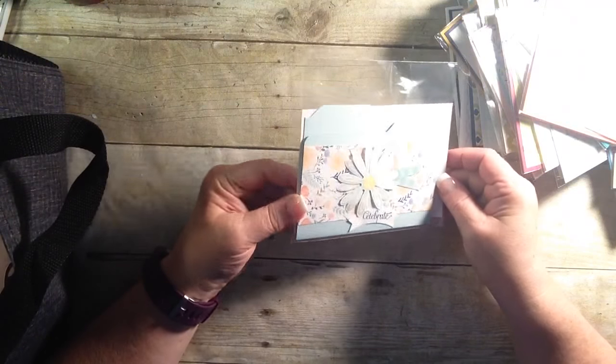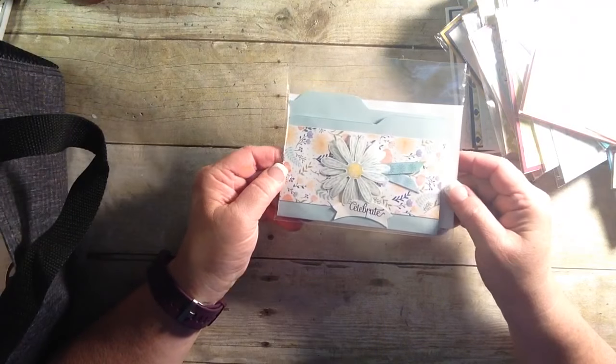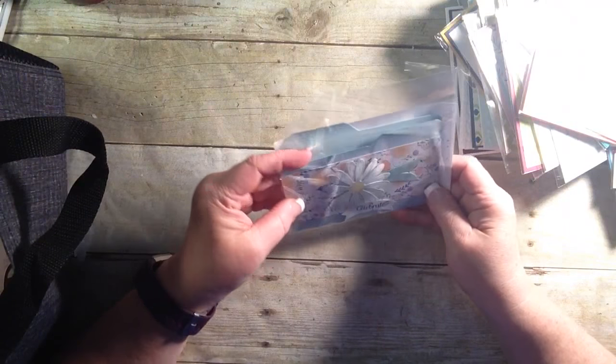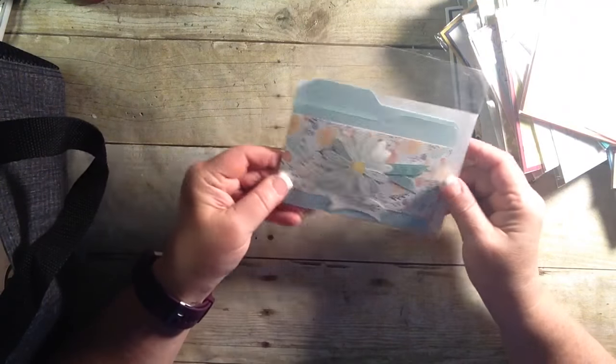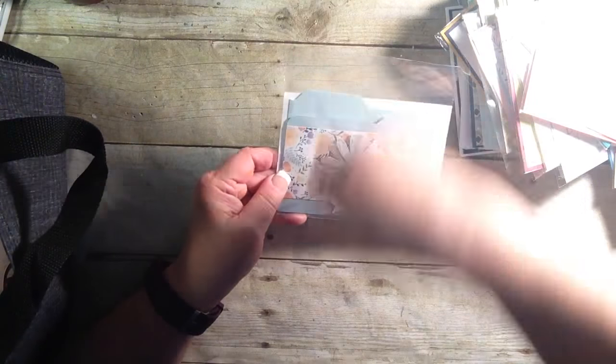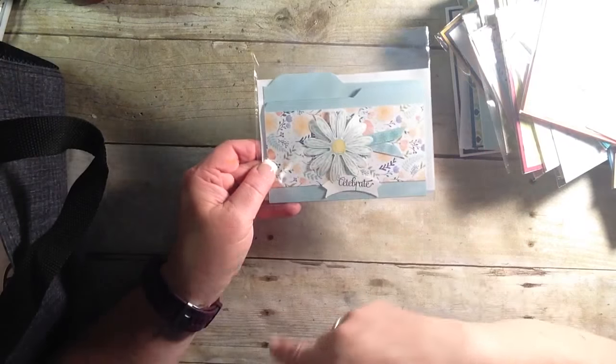How about this? This is a file folder card. I haven't seen one of these in a while, and it just brings back the technique of doing it. And she was nice enough to provide the recipe. I love this idea. You could put a recipe card in there or just any kind of card.